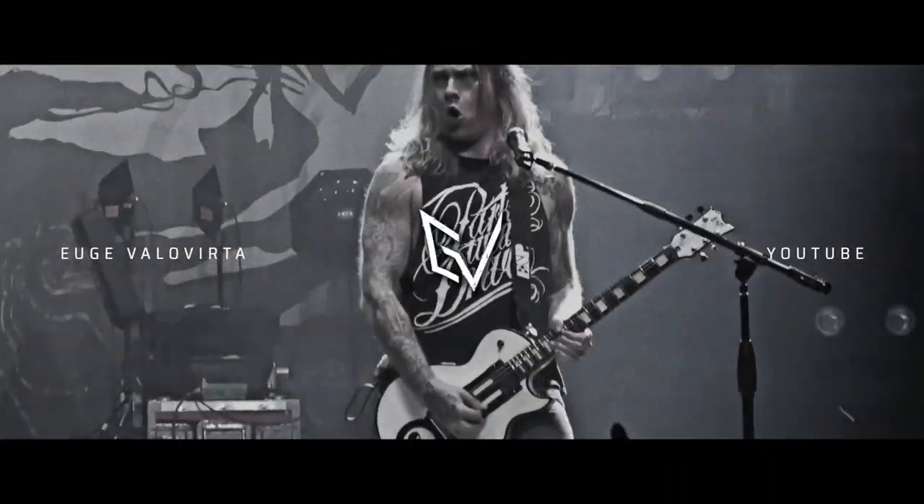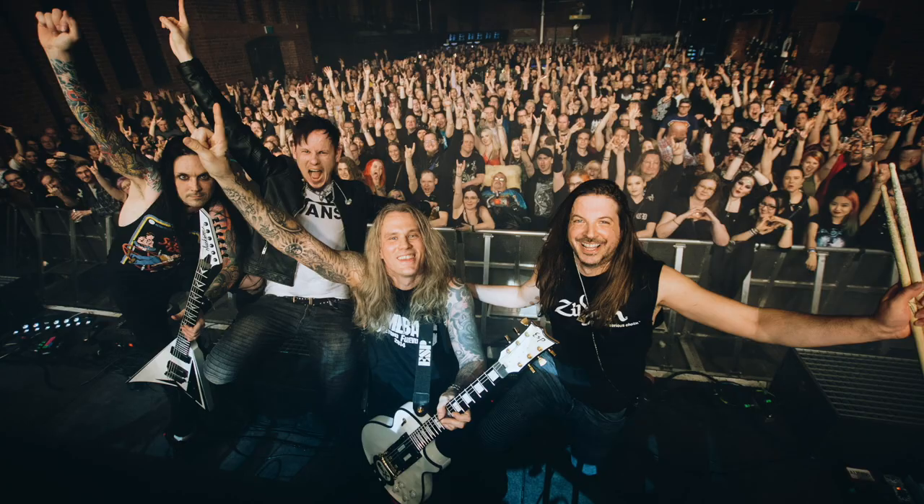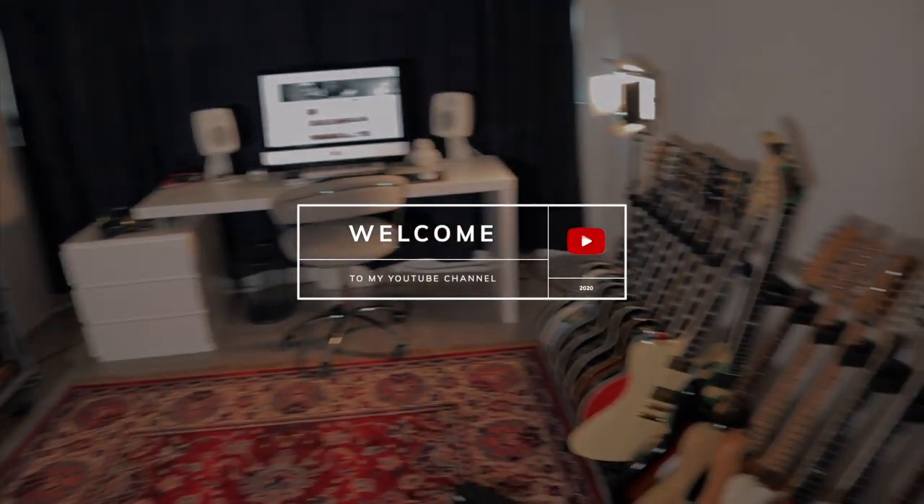Hi, I'm Eugen Valovirta and this is part two of my guitar lesson series entitled Speed: How to get it and how to use it. We're gonna continue with alternate picking exercises.